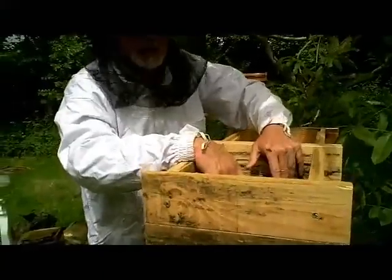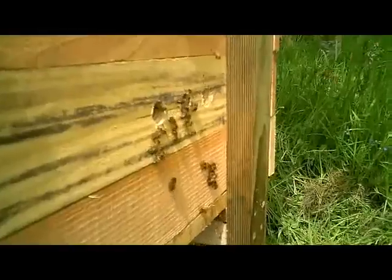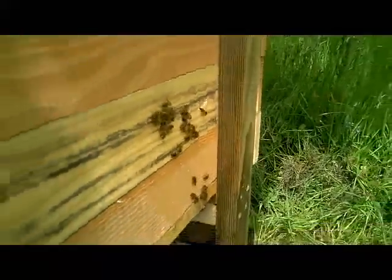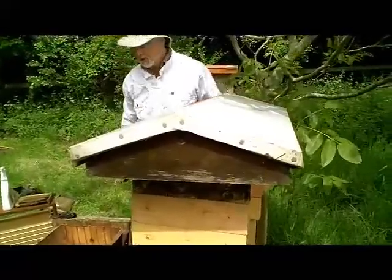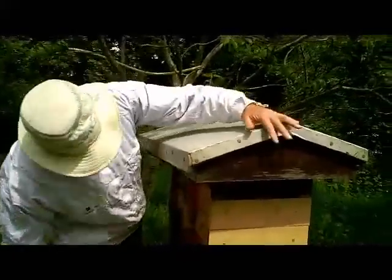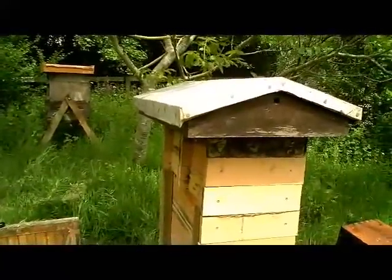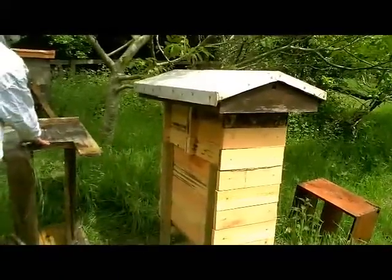This space here of course could be used as storage space for your tools, for your hat, for anything else you happen to need for your beekeeping. This lid wasn't specifically made for this hive but it's good enough to keep the rain off them — it's quite heavy so it's not going to blow off. And there it is. It's a bit pagoda-like, isn't it? Perhaps we should call it the pagoda hive.